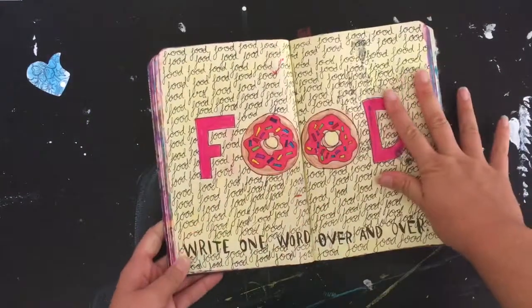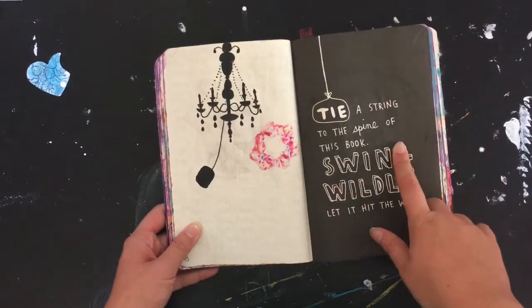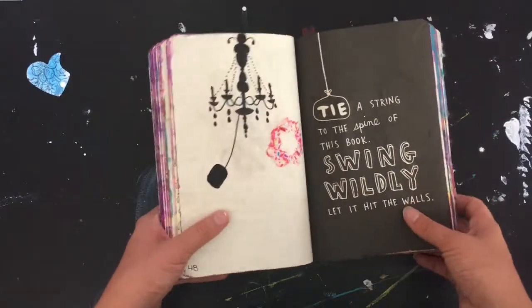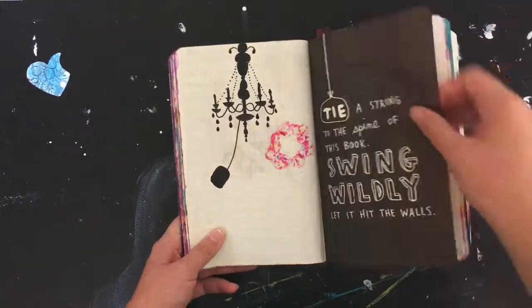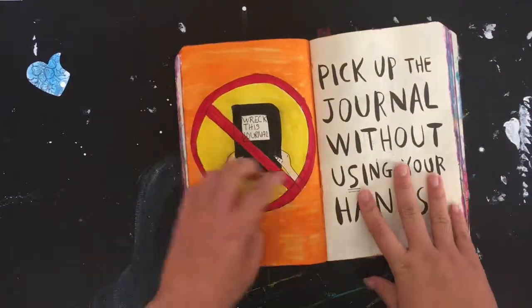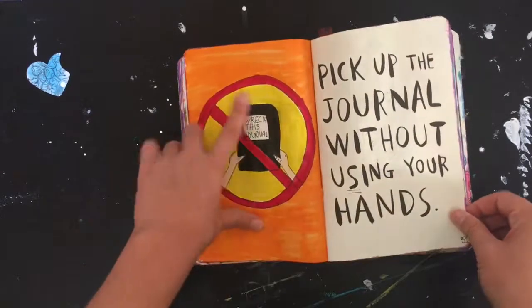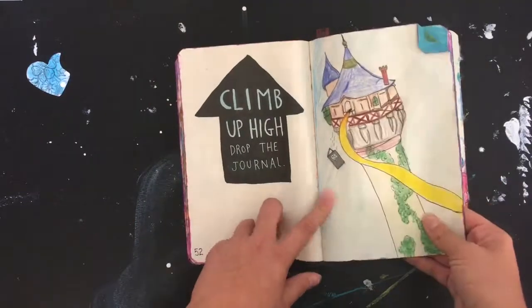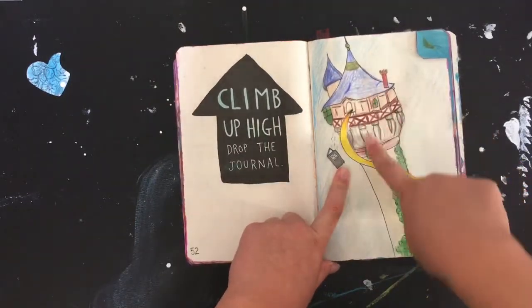This one is 'write one word over and over.' 'Tie a string to the spine of the book and swing it widely, let it hit the wall' — so it has a shambolic kind of look. 'Pick up the journal without using your hands.' 'Climb up high and drop the journal.'